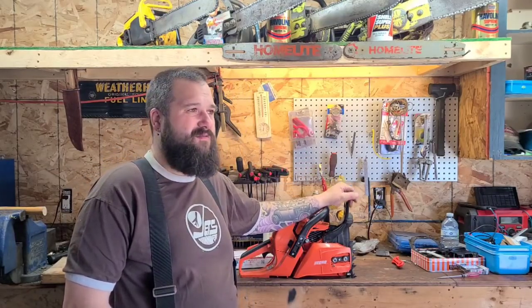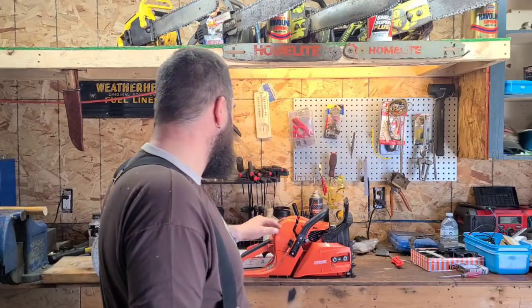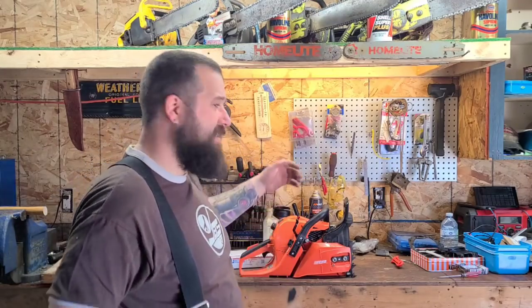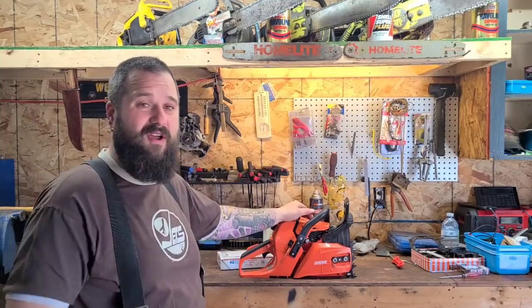Instead of just jumping right into this project, I wanted to build the best saw for them that I could. So I did some studying and research, and it turns out that these saws have a semi-fixed hi-jet, meaning you can't really lean them out all the way. When you port a power saw, she's got more pull — it'll physically pull more fuel out of the carburetor because you have increased intake timing, and the little go-fast tricks that we use help promote airflow through the motor.